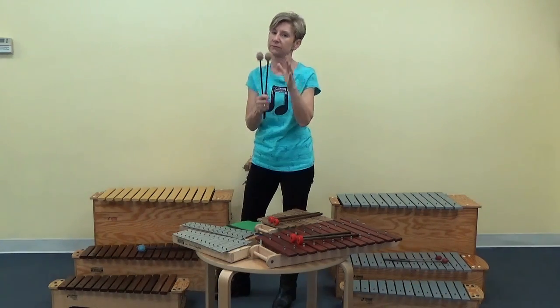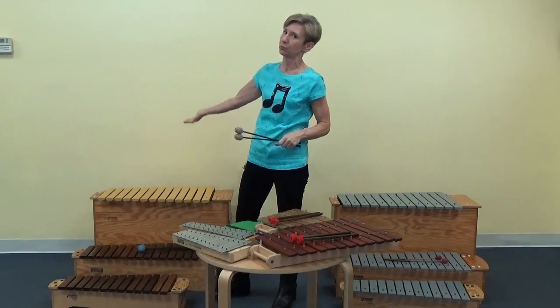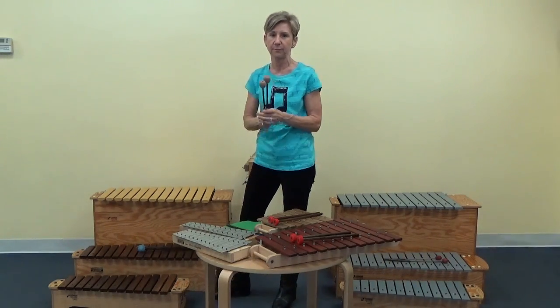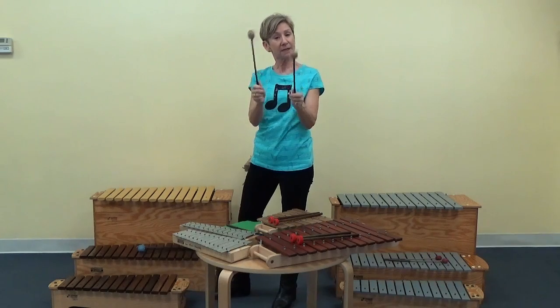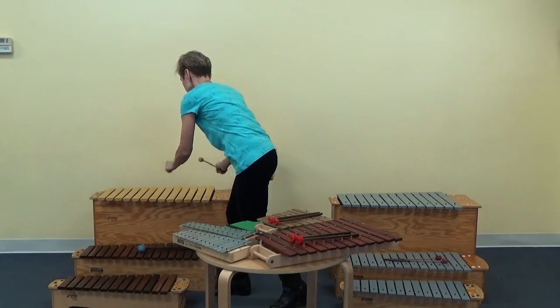I very rarely would want to use a harder mallet on a bass. I'm looking for my biggest, softest mallet for the accompaniment bass part.